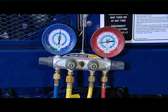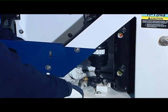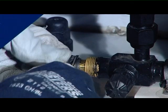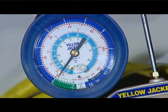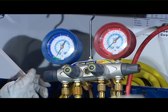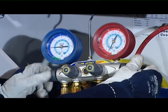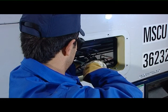Connect the manifold to the compressor's valve and read the pressures. Switch on the unit and place the king valve completely front seated. When the gauge indicates vacuum, switch off the unit and place the discharge valve completely front seated. Open both hand valves on the manifold. Now you can replace the TXV valve.